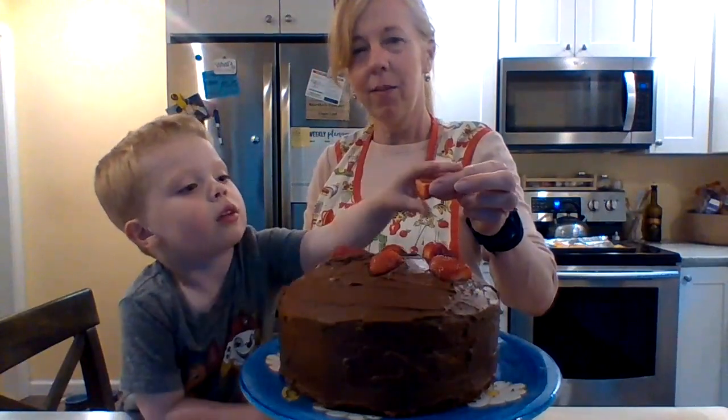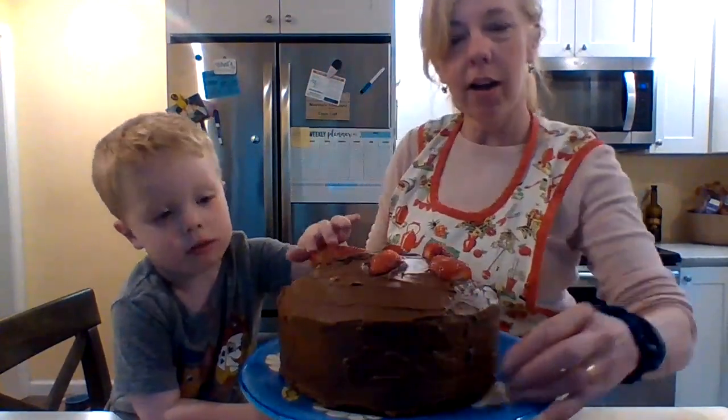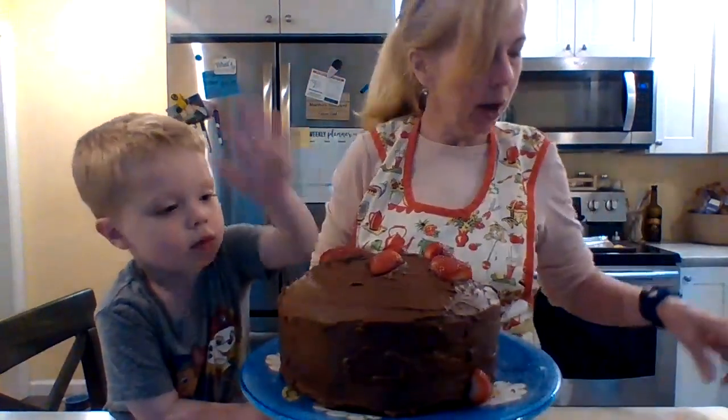One more in the middle, and if you want you can put some down at the bottom to make it pretty.